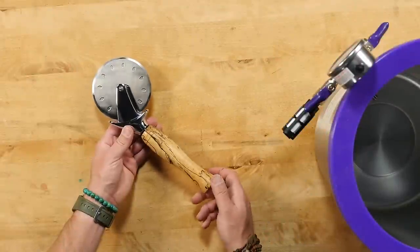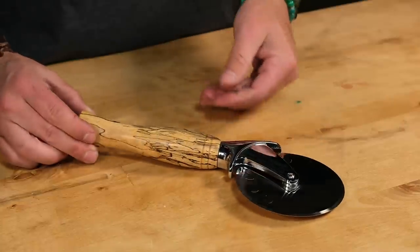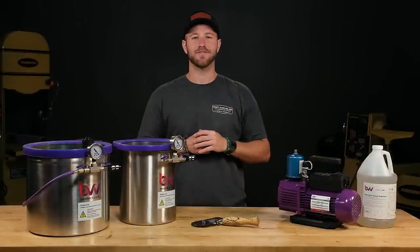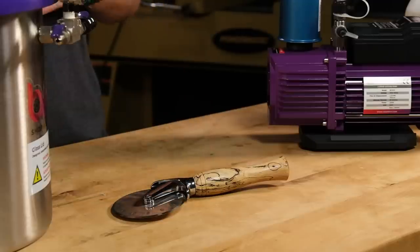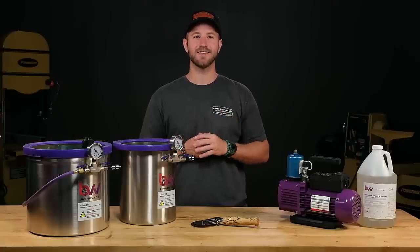Here's the finished pizza cutter. I love turning stabilized blanks because they're much more durable than regular wood. Stabilizing is a fun process — you can take woods that would normally be thrown away and turn them into unique pieces. Have fun experimenting with different materials and dyes and take your projects to the next level. If you found the video helpful, give it a thumbs up and subscribe to our channel for more woodturning videos.